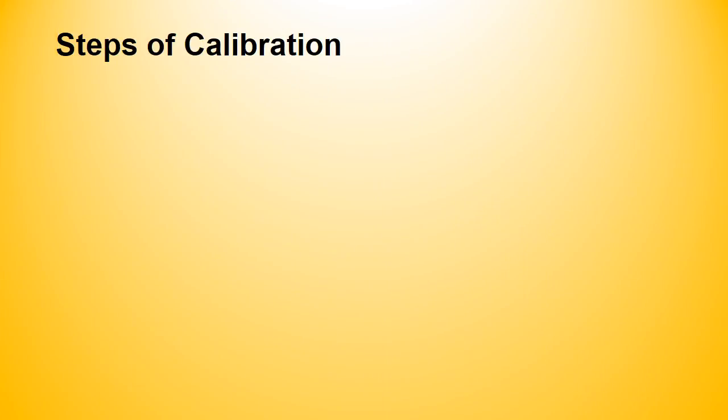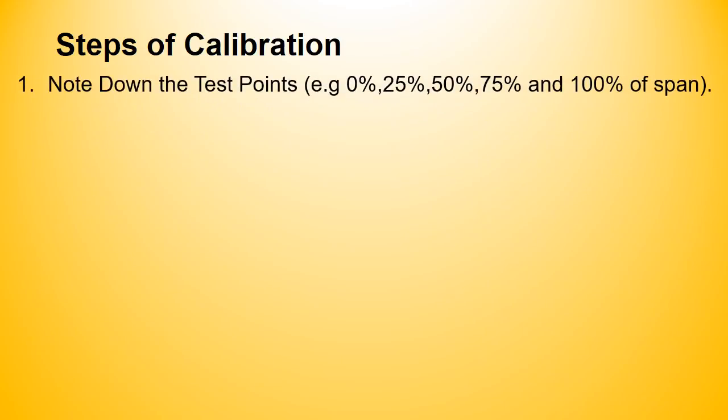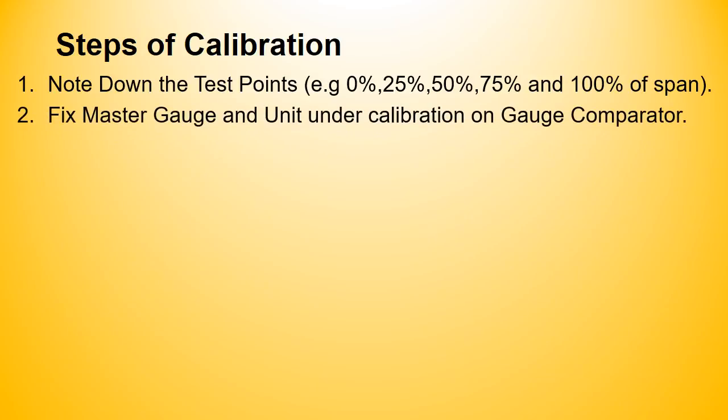Let us discuss the steps of calibration. Step 1: Note down the calibration points. Step 2: Fix the master gauge and test gauge on the gauge comparator. Step 3: Do the preloading.